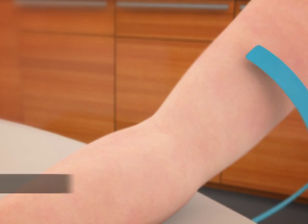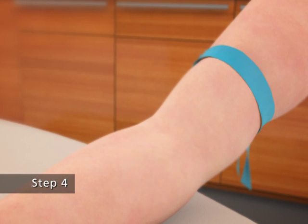Step 4: apply a tourniquet above the site of the injection. Step 5: prepare the injection site by wiping the skin well with an alcohol swab.